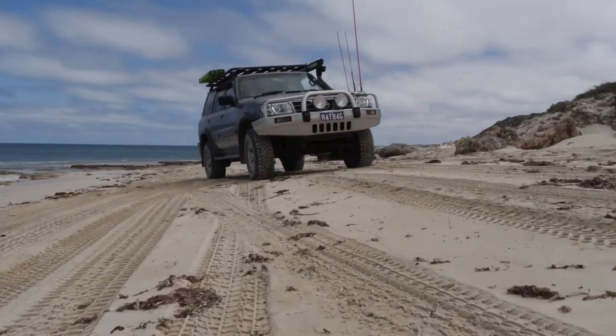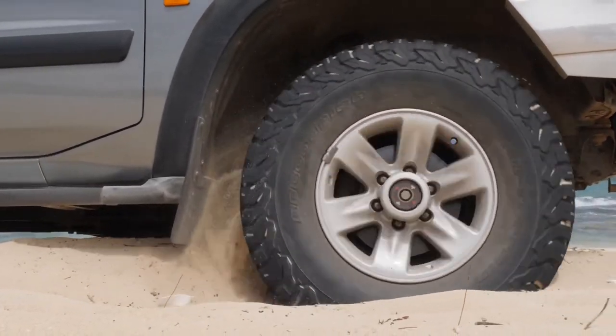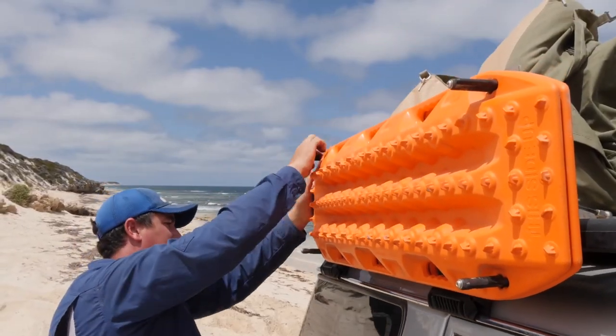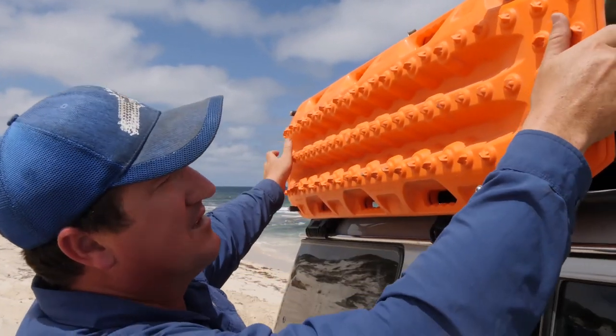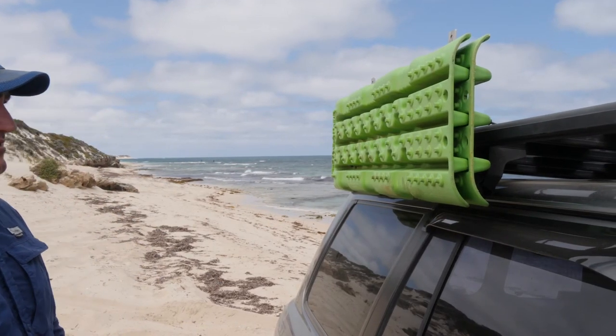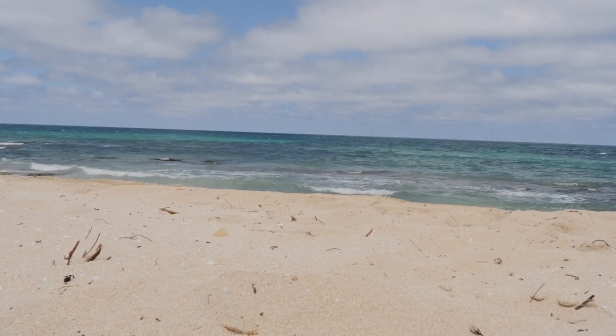If you love four-wheel driving, there's bound to be times when you're going to find yourself bogged. Whilst it's all part of the fun, it can also be pretty nerve-wracking trying to get your four-wheel drive unstuck in a race against time, especially if the tide's coming in. This is where your recovery boards come in handy. And if yours are strapped down on the roof rack or under a bunch of gear in the back of your rig, that could cost you valuable time as the tide is fast approaching.